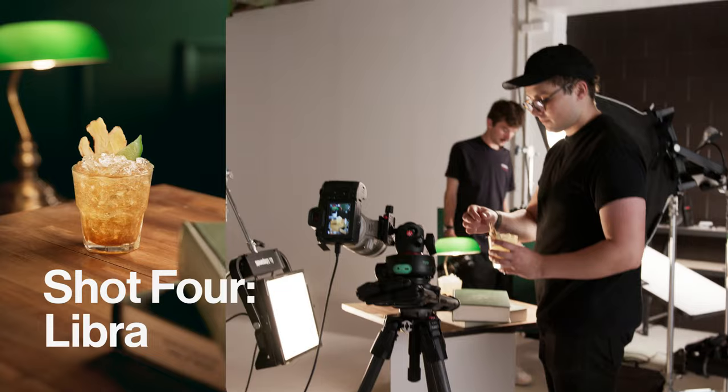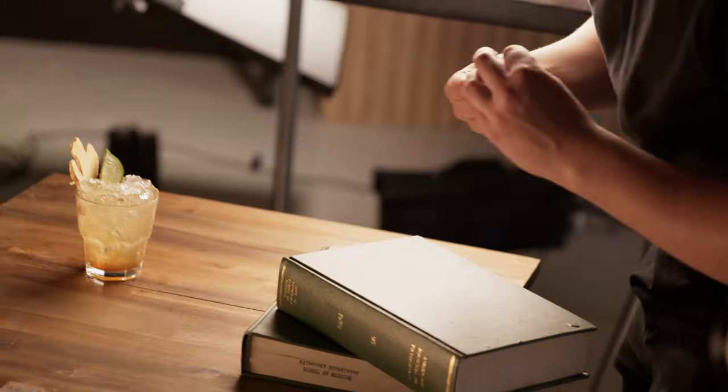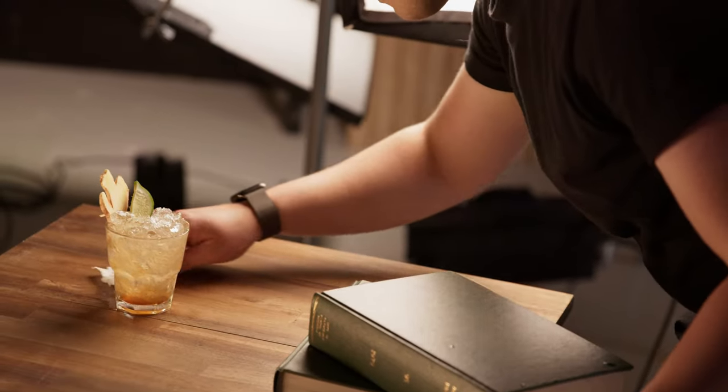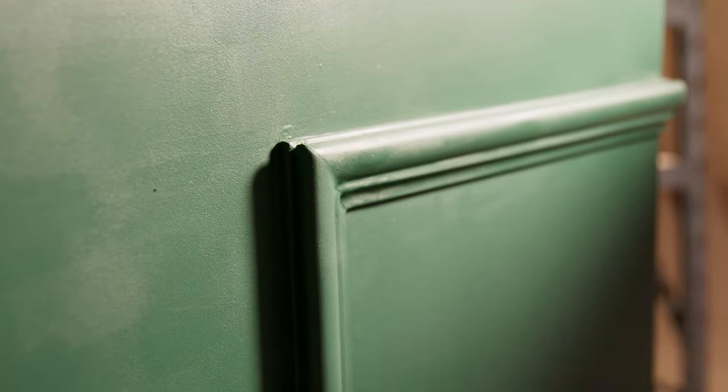For our fourth shot we're going to be doing an afternoon library type scene. To create this look we're keeping three things in mind: soft motivated light, complementary production design, and depth of field. In designing this set we made sure our colors weren't clashing, sticking to warm earthy greens and browns. Although we don't have many practical books, green and brown are often found in old libraries so we can use those colors to really invoke those feelings. To create some texture and make this feel like a real space we've used a dark wood bench top as our surface and crown molding on a piece of MDF painted green to act as our back wall — these are going to feel a bit more real than just flat surfaces.